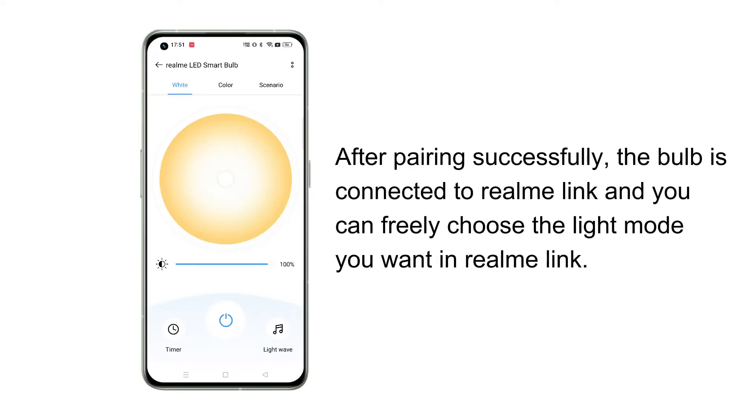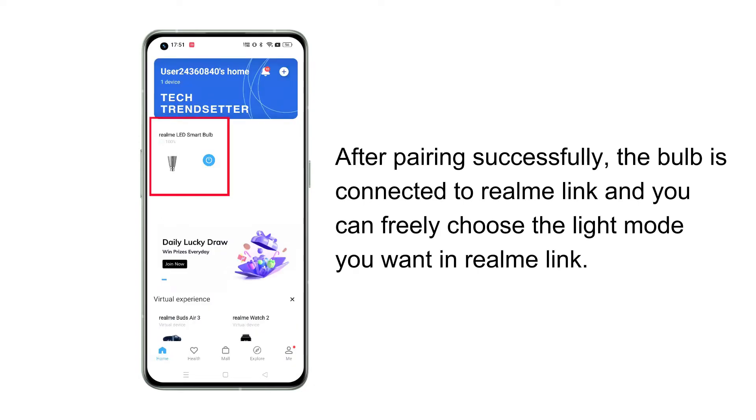After pairing successfully, the bulb is connected to Realme Link and you can freely choose the light mode you want in Realme Link.